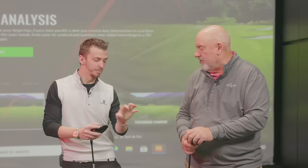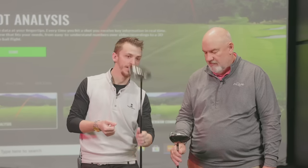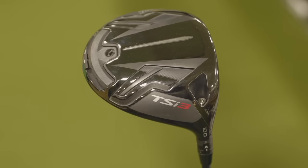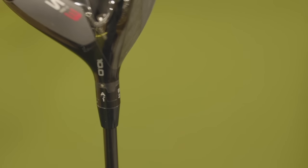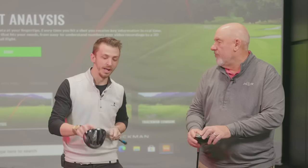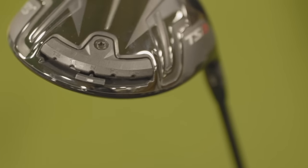Let's take a look at a modern driver. Adjustability is number one on the reason why — there's nothing on the old one. Now we go into the modern tech from 2021, the TSI 3. Cosmetically, a lot has changed. We go from having no adjustability to 16 variations just in the hosel settings alone — to help get a player into the middle of the face, maximize ball speed, and add forgiveness. But that's only phase one. Now we also have adjustable weights to help with altering ball flight and tailoring launch and spin characteristics for a player.